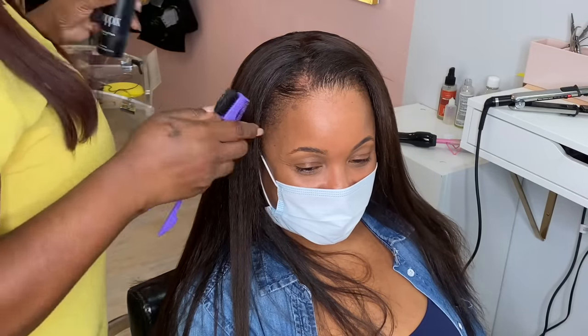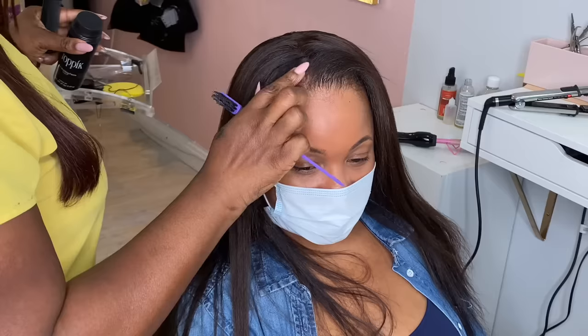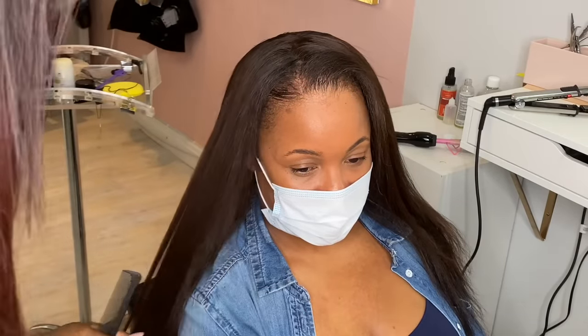If your client has a very very thin hairline and doesn't have any hair at the front then they might have to have a very subtle or more gentle look.